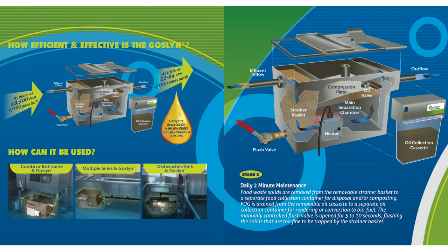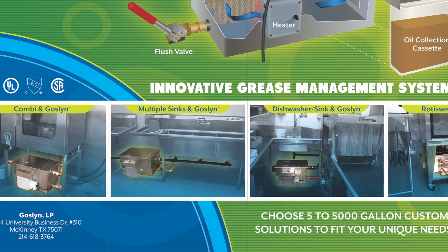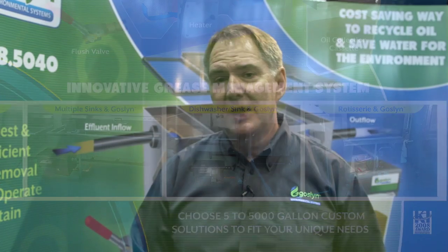Installation is great. Its small footprint makes it ideal for even the smallest kitchens. It's ideal for applications such as pre-rinse sinks, dishwashers, three compartment sinks, combi ovens, rotisserie ovens, woks, kettles — just about any place that grease is generated in the kitchen.